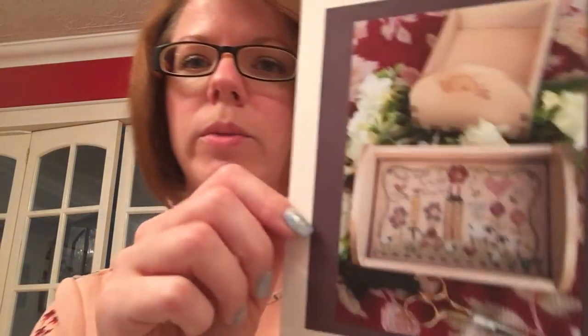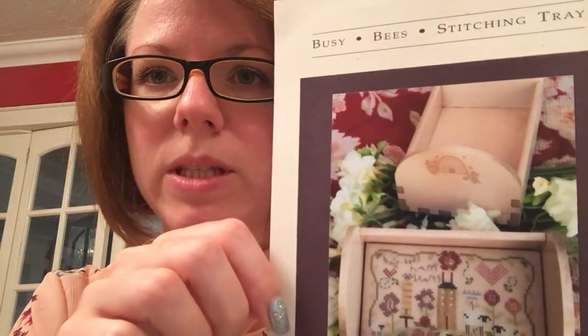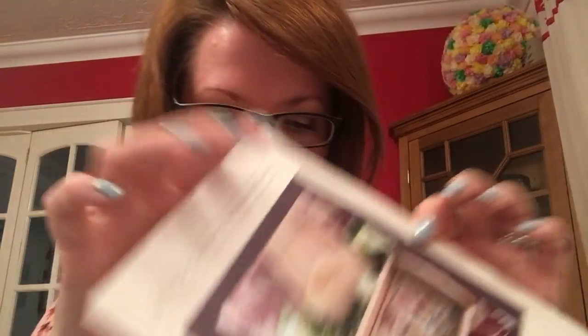Grumpy Kitty, because my husband can be really grumpy — especially on Sundays, I have no idea why. The next one, which is day 6, was probably the one I was least looking forward to. Not that I don't like it. This is by Shepherd's Bush and it is the Busy Bee stitching tray. Anyone who knows me knows I'm obsessed with stitching anything bee.